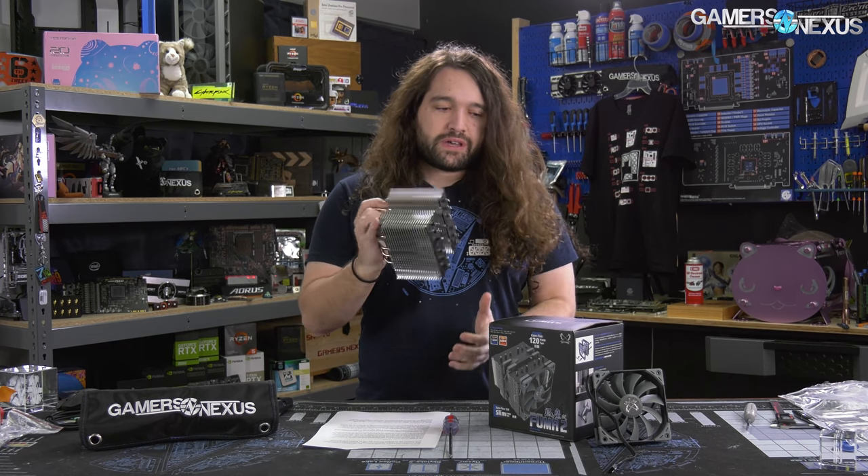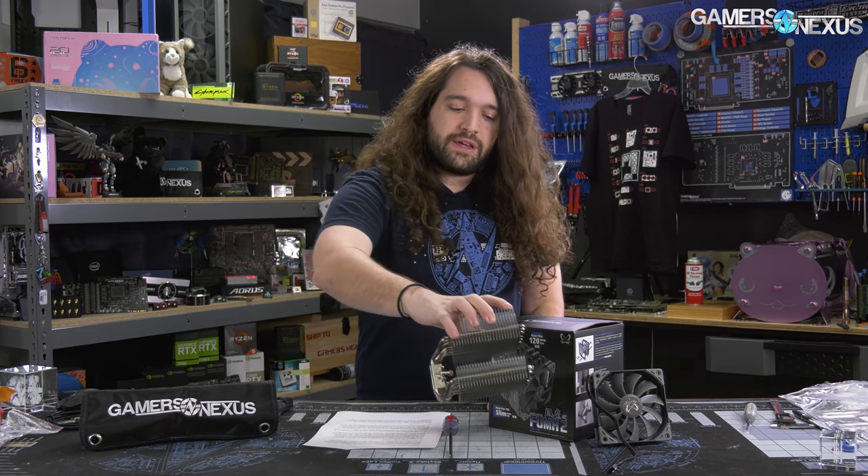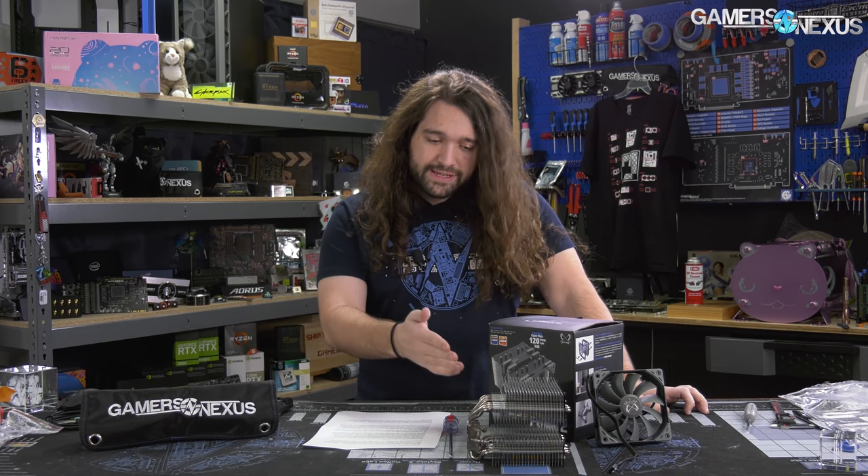So this is the Scythe Fuma 2. We haven't looked at an air cooler since the Corsair A500 or Zalman CNPS20X — both of those are larger tower coolers. The Corsair A500 was originally a $100 cooler. This is a $60 cooler, the Fuma 2, making it one of the cheapest CPU coolers we've looked at in about a year.